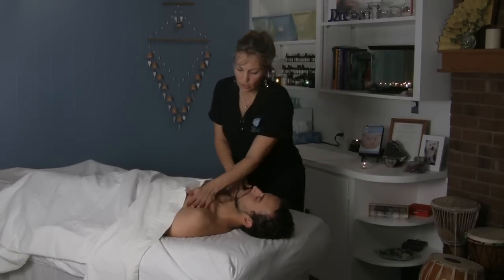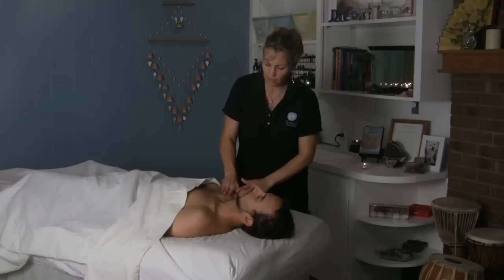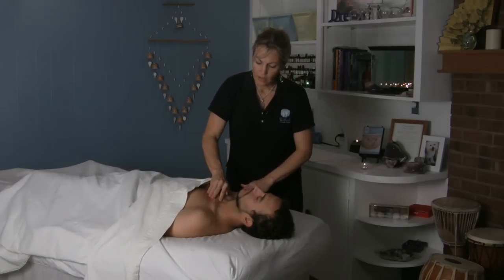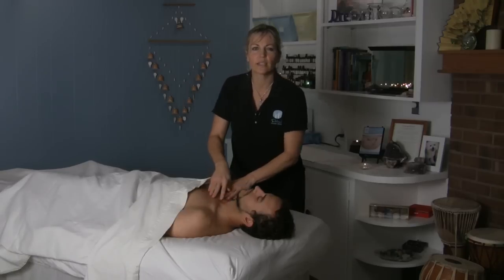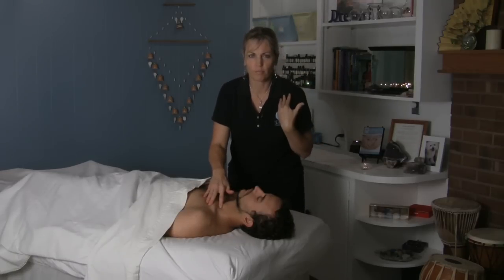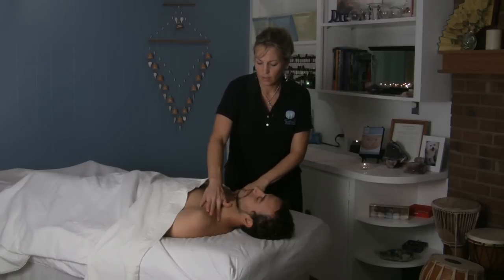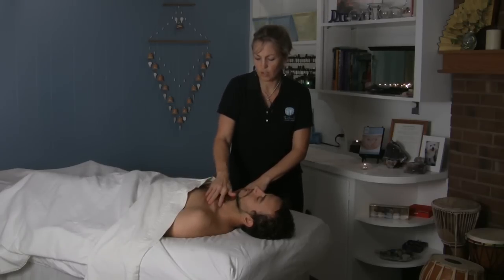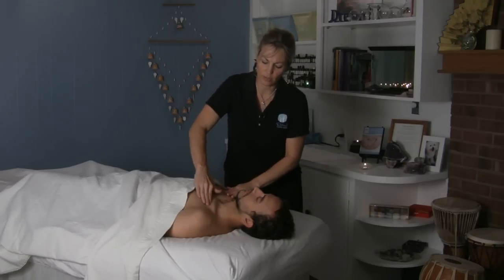So I'm just kind of warming up the chest area here around the clavicle before we get started in there. This is a good technique to know because a lot of times when people have been in car accidents, the seat belt as it comes across here — if they've gone forward in an accident, there can be a lot of chronic pain and damage in here. It may not even be painful, but there can be a lot of stuck fibrous tissue in this area.